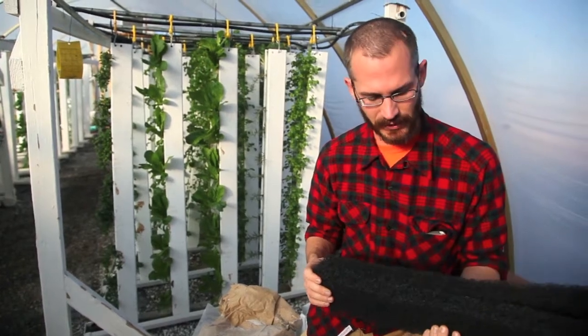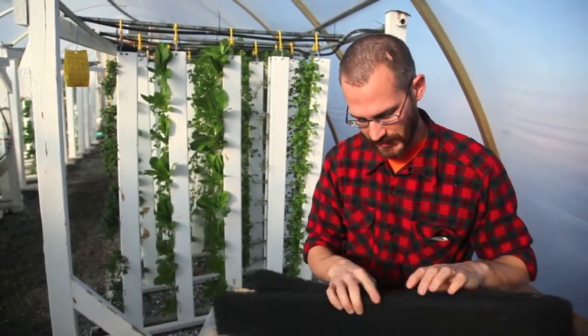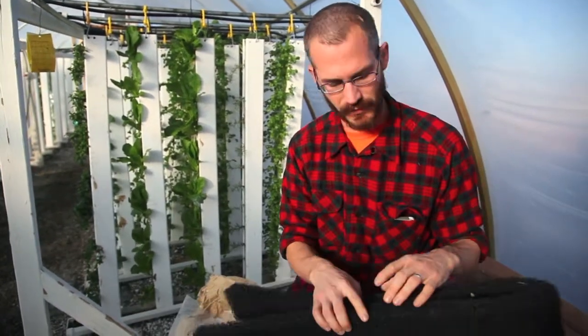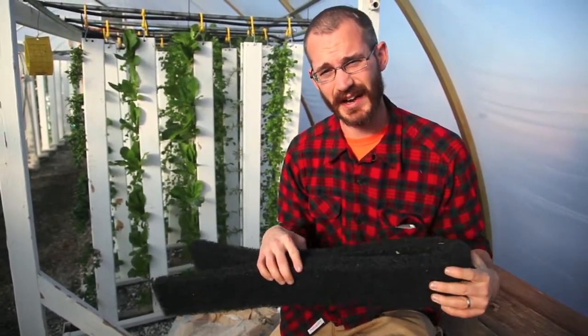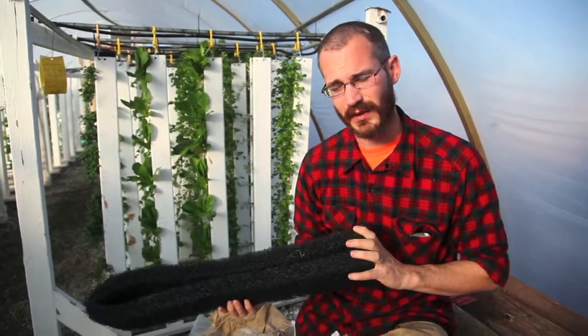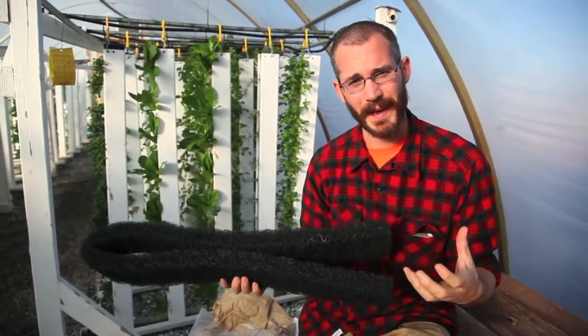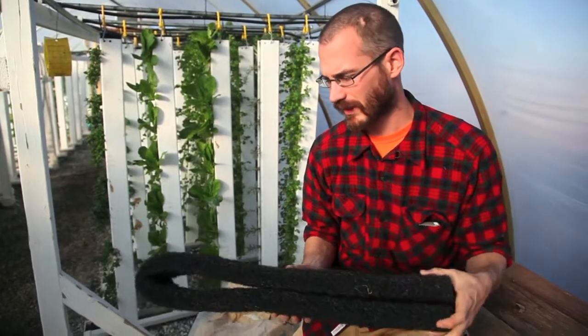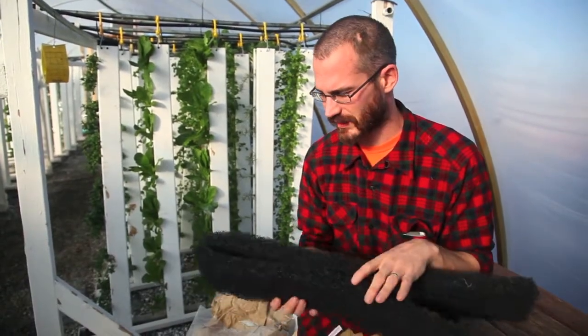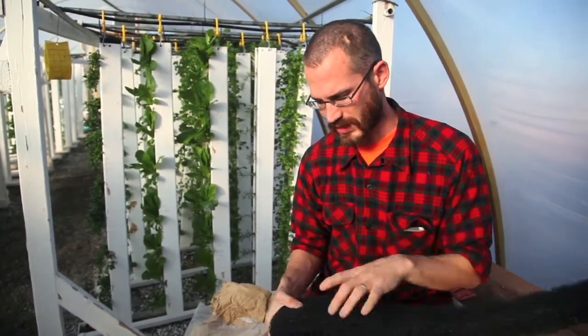It lasts for a very long time. The root action will actually start to tear apart the fibers over time, but by and large it's a great media because it's very durable and it provides a lot of specific surface area. This stuff has about the specific surface area of medium-sized sand. If you imagine a media bed full of sand, the biofiltration capacity would be very high, but the percolation rates in sand are low because they clog up with biological matter and bacteria. With this fiber media, we get the same amount of biofiltration with much higher rates of percolation, lower weight, and almost no fouling.